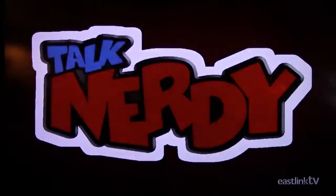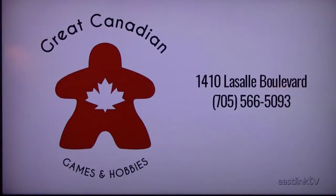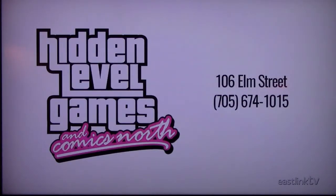Kyler, thank you so much for being on the show and sharing this with us. If you want to see more from Kyler, check out his YouTube channel. Stay with us for more Talk Nerdy! Talk Nerdy is proudly supported by Great Canadian Games and Hobbies, located at 1410 LaSalle Boulevard, and Comics North and Hidden Level Games, located at 106 Elm Street.